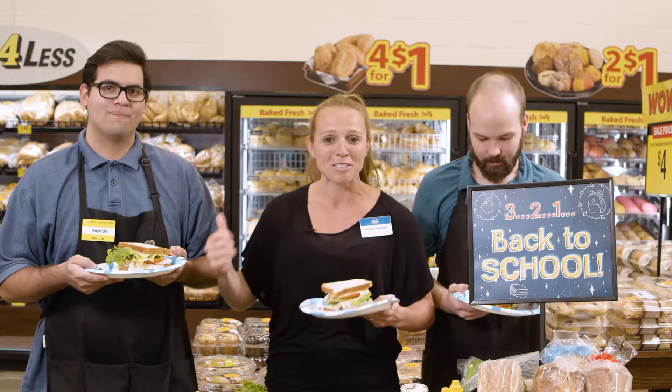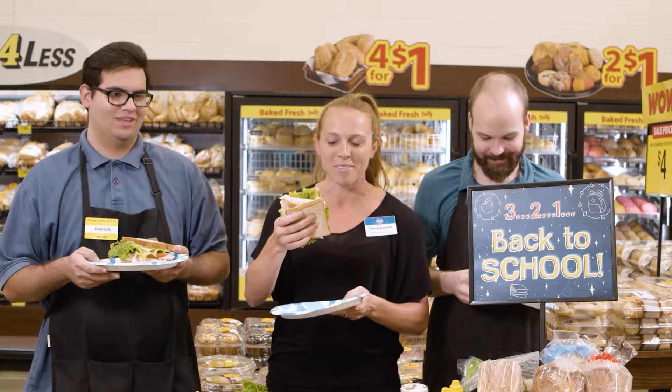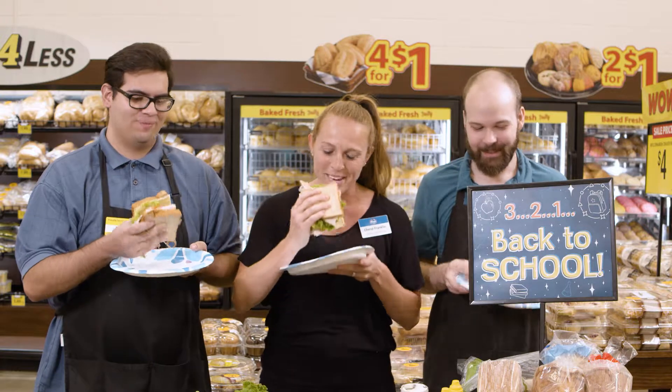I have my two friends here and we're going to go ahead and try this big beefy sandwich. Ready guys? Cheers — sandwich cheers!